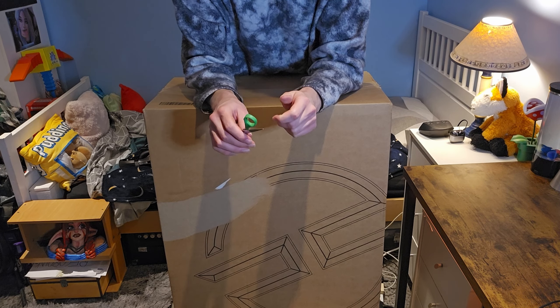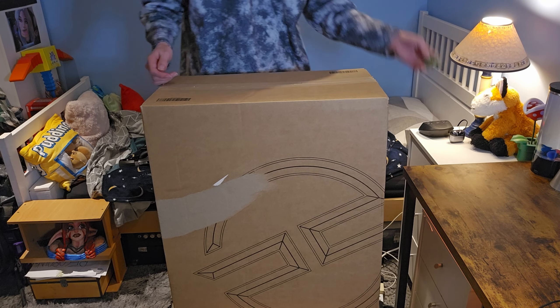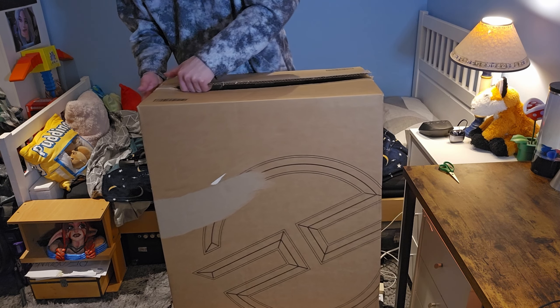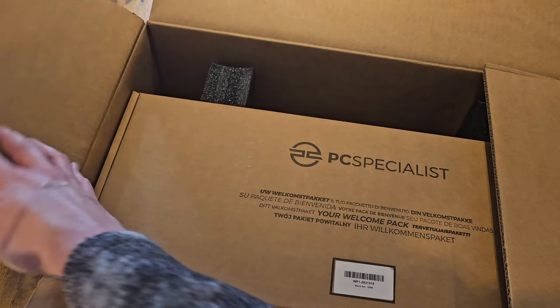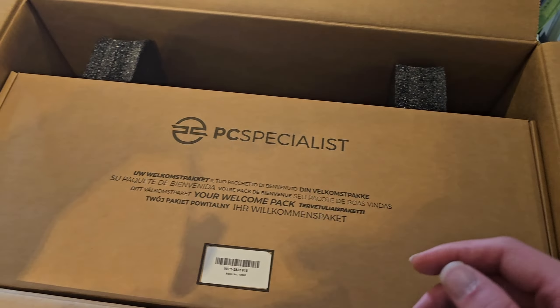Alright, here it is. Honestly, this is the best way I could possibly film it. I'm beyond excited. I'll tell you what the specs are in just a minute, but I've not seen this yet either, by the way. I should have done this beforehand, but let's just open it up. See what's popping.